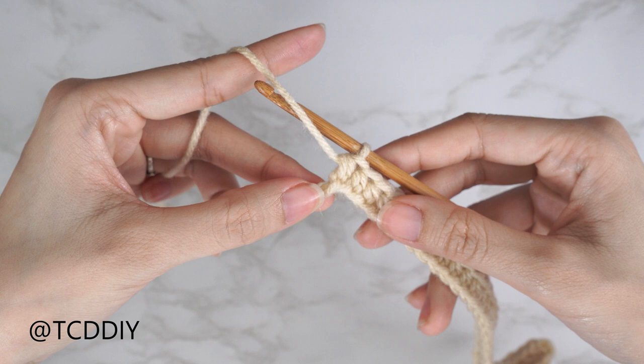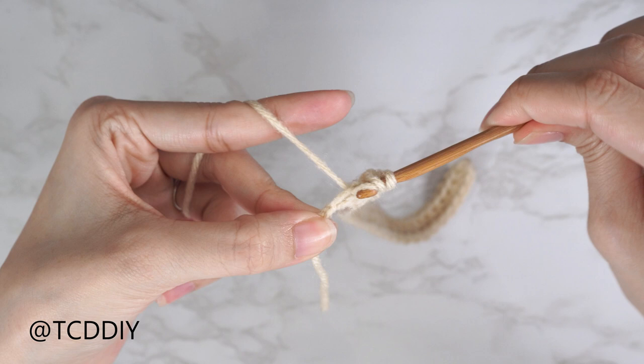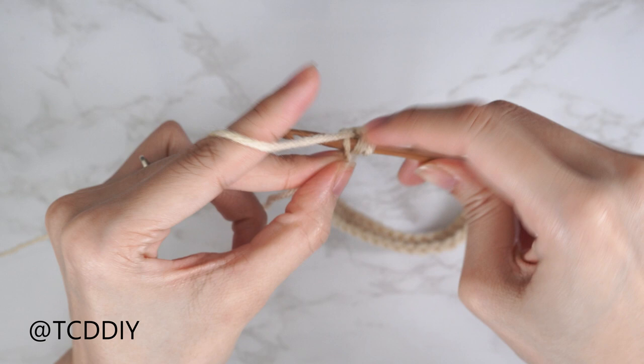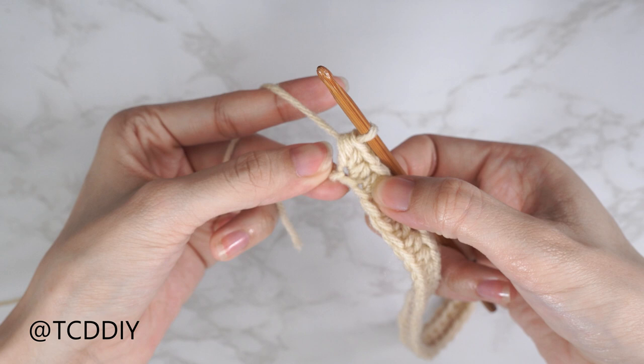Continue to put one half double crochet into every chain, leaving the last one. Into that last chain we're going to do an increase of three — so three half double crochets into that last chain. Insert your hook into that last chain for the first, second, and third half double crochet for a total of three.